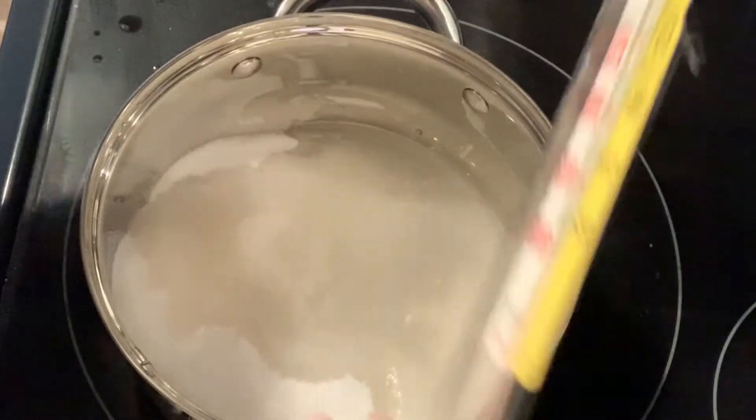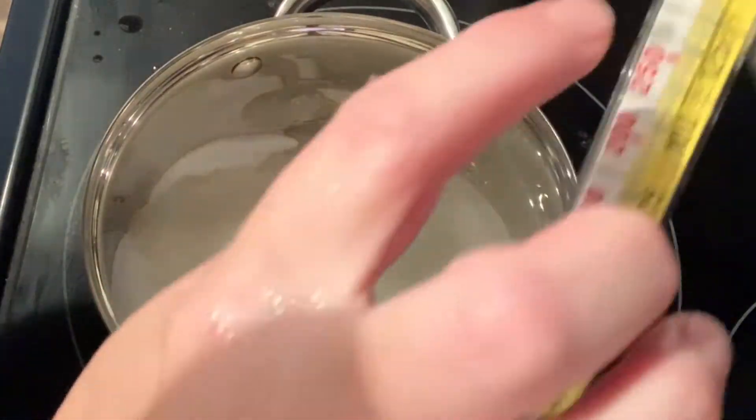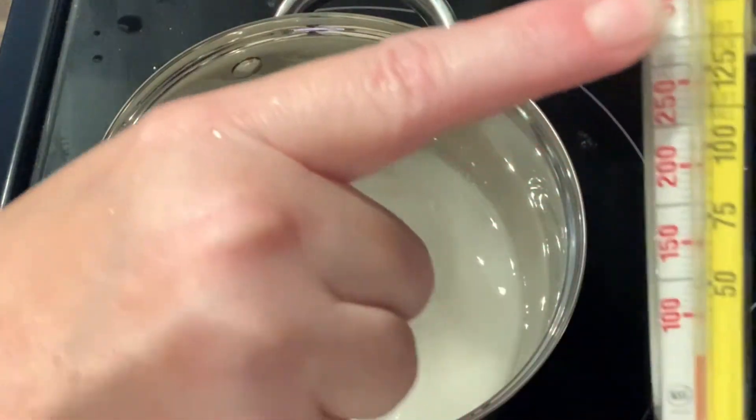You'll need a candy thermometer, and we're going to cook it to the hard crack stage, which is at 300 degrees.